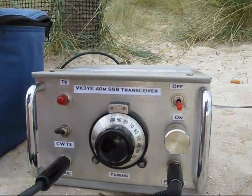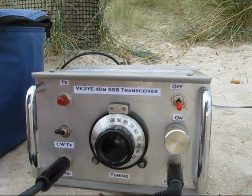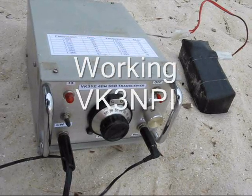The transceiver does both CW and SSB. CW is accomplished by unbalancing the balance modulator. 2 watts for the SSB — fair enough.